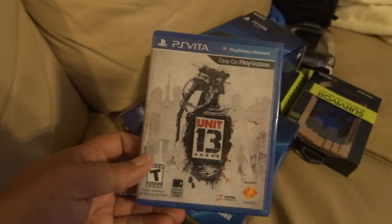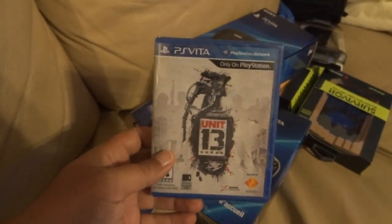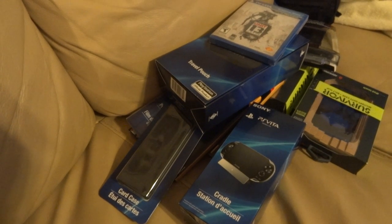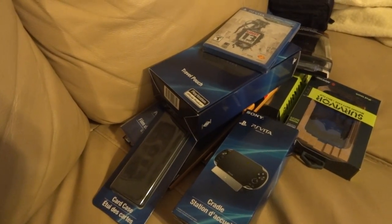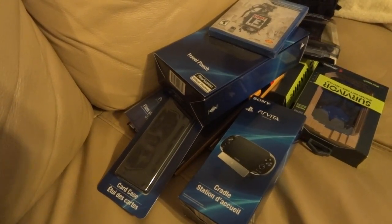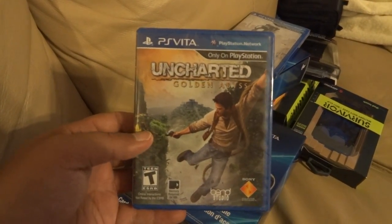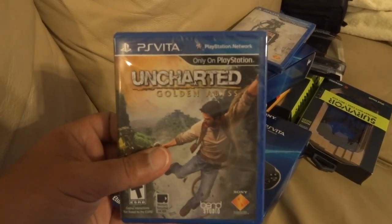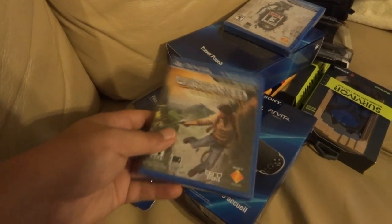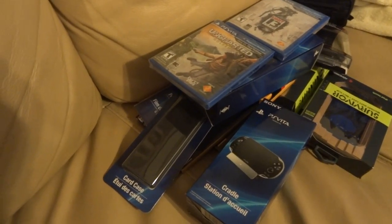I'm going to give Unit 13 a try and see how it works out. It can't be any worse than SOCOM 4, right? My friend Freddy Fuego will probably pick it up too so we can play some online. The main game I wanted for the Vita was Uncharted: Golden Abyss. To me it's not really worth fifty bucks, but if the story and gameplay are anything like the other Uncharted games, I guess I won't feel as bad paying that higher premium.